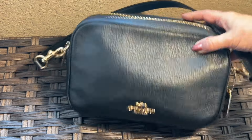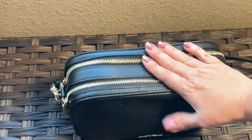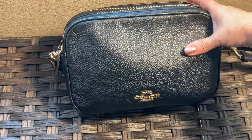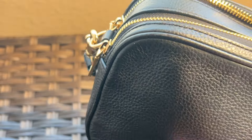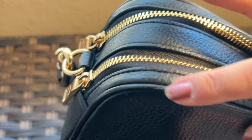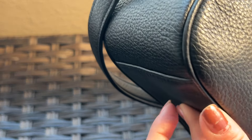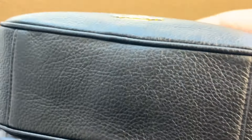It fits any situation — going to work, out shopping, anywhere really, and you can dress it up or dress it down. I've only gotten one scuff that I had to touch up on the edging. It's a rolled edge, not edge coat, which I like because there's no cracking. It has stayed in really good condition considering I have not been careful with it at all.